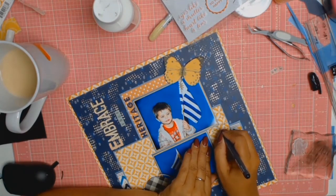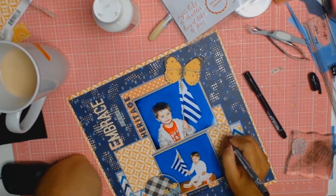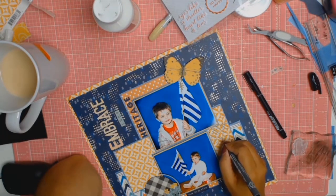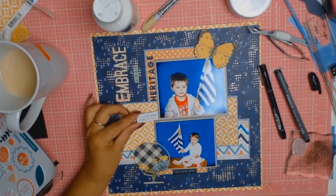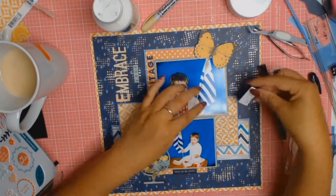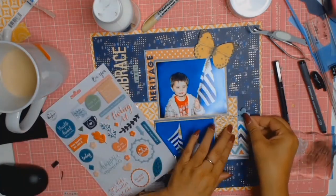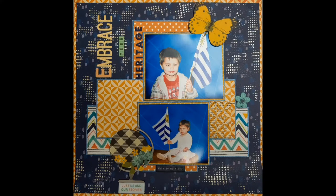I worked on the journaling, which is basically about how their grandparents came from Uruguay with their baby daughter — which is me back then — and that they decided Australia was going to offer a better life for them. I also used another puffy sticker from the Pink Fresh collection that says 'Just Us and Our Stories.' Really, isn't that what our lives are? It's just us, our families, and our stories that make us who we are today.